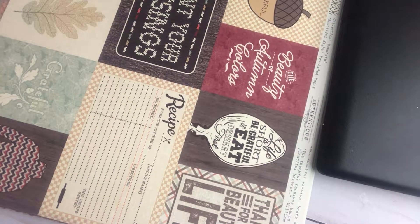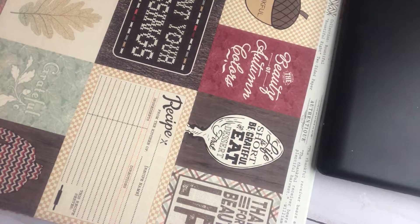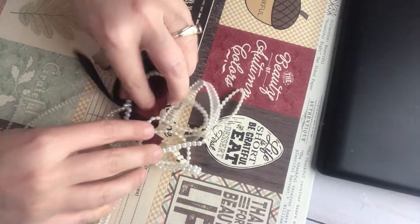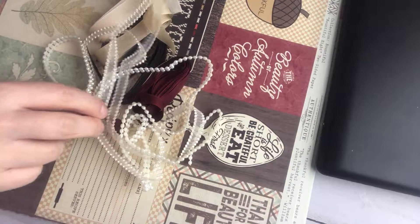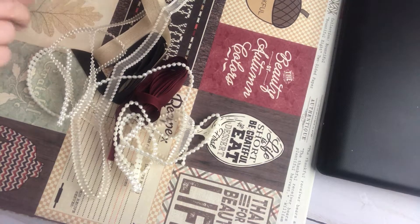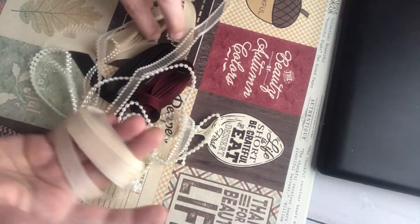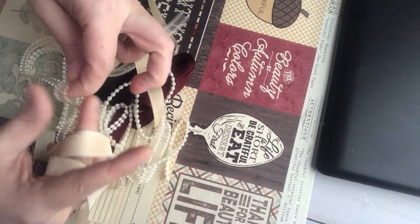I wanted to share with you all the goodness of this paper collection because it is stunning. But first I wanted to say that these ribbons and bling — she included these with her package and let me tell you, it matches perfect. I like the seam binding because you can scritch it up in your hands. So I've got vanilla, a tan, a brown, a burgundy, some pearls, and some lace.